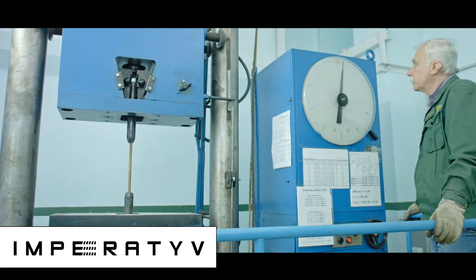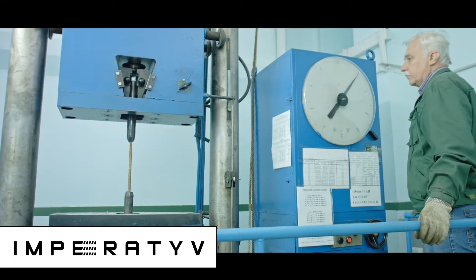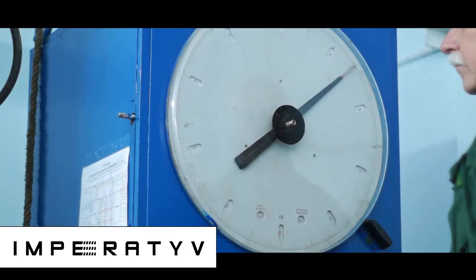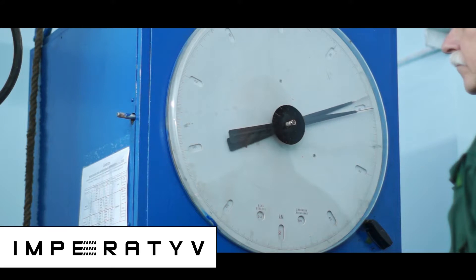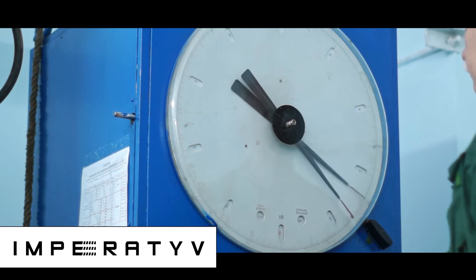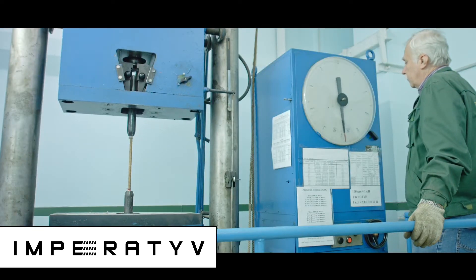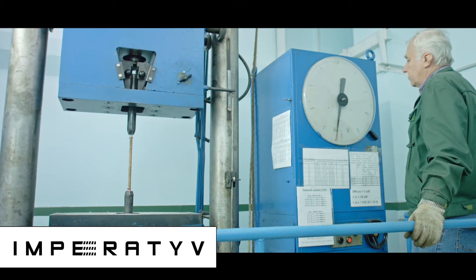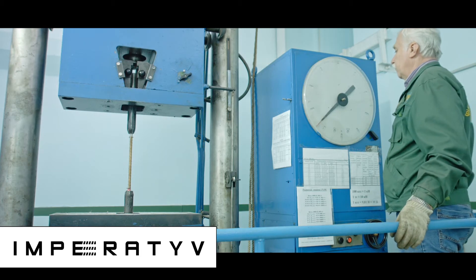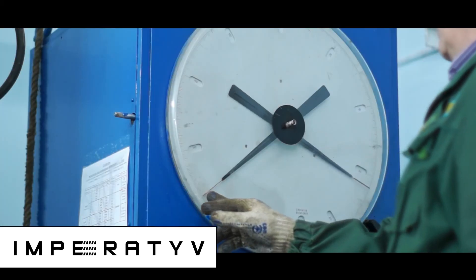Finally, we have prepared an experiment to show how to properly test GFRP Rebar. For this purpose, we need special steel sleeves and a tensile testing machine. If one piece of GFRP Rebar breaks in your hands and another does not, there is no reason for concern. Remember that GFRP Rebar works in tension — if the rod in concrete is bent at least 15%, the concrete structure has already been destroyed. Therefore, if you can tie a knot with one GFRP Rebar rod but not another, it does not mean the products are of poor quality. Use the correct test and draw the right conclusions.